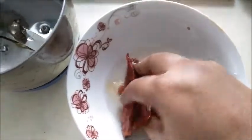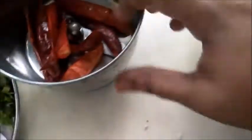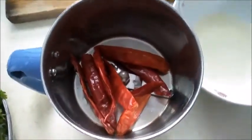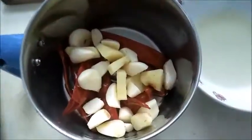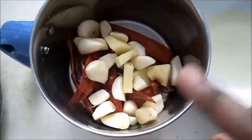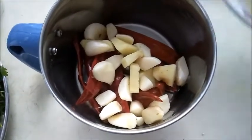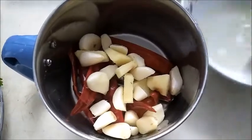This is a chili paste for you. We will need a mixer jar and a large cutter plate. We will add a masala piece. The chicken is 6.5 kg — let's put it in the vessel.